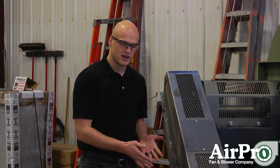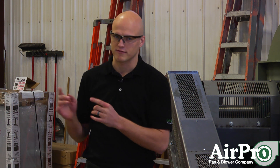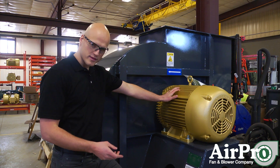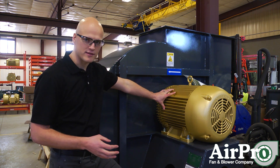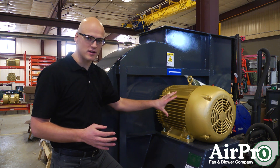Now that we've addressed how to change speed on a belt drive fan, let's head over and talk about how to do it on a direct drive fan. On this direct drive arrangement 4 fan, your motor shaft is directly connected to the fan wheel, so the fan wheel will run at exactly the speed of the motor.